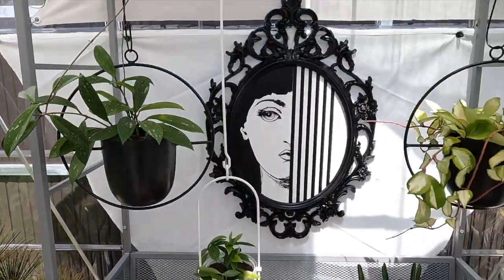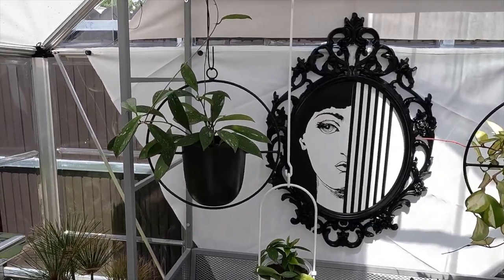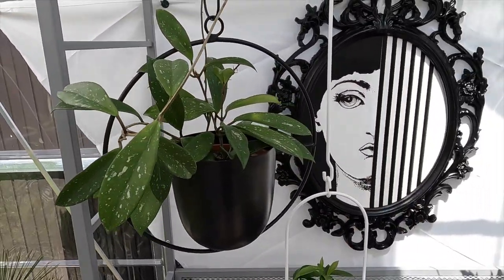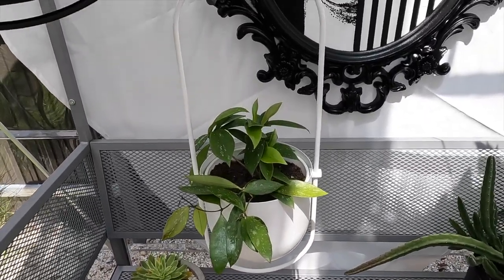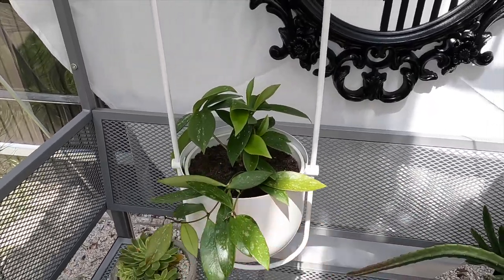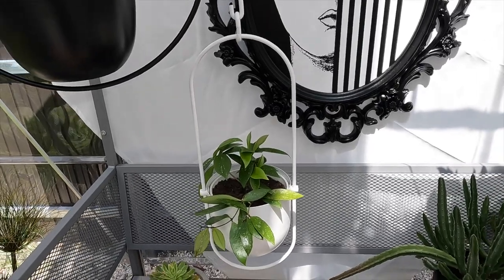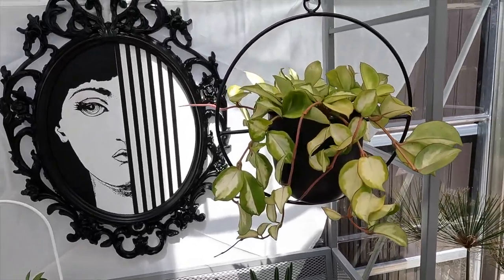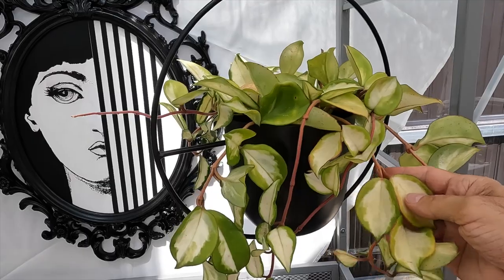Over here I have some Hoyas. There's a pretty little Hoya Pupicalix — one of the hardiest ones. This is the Hoya Memoria, which is actually a stem cutting propagation I did from the plant I have — she has grown a lot and I was able to grow a whole other little plant. And this pretty little tricolor Hoya is also doing really, really well.